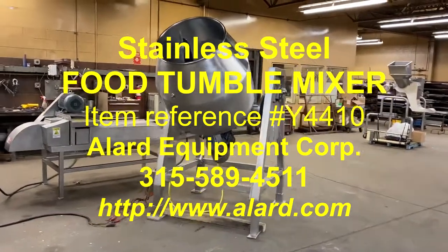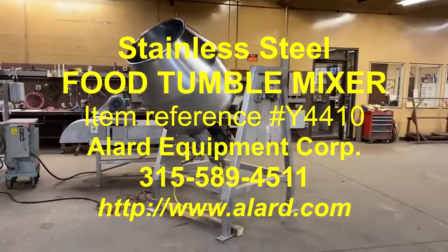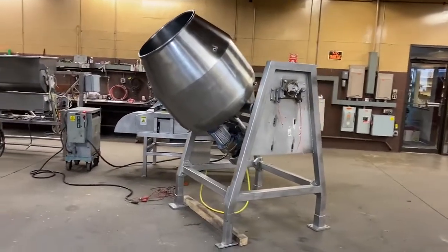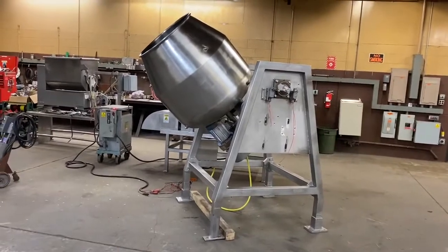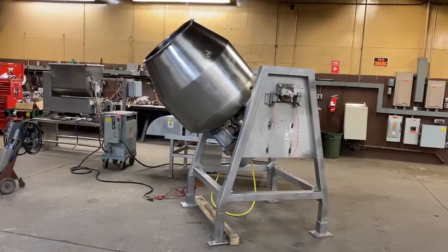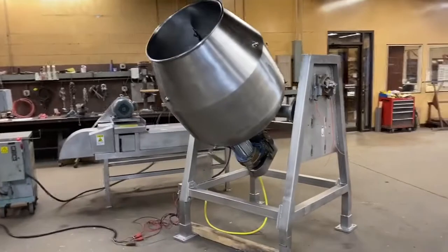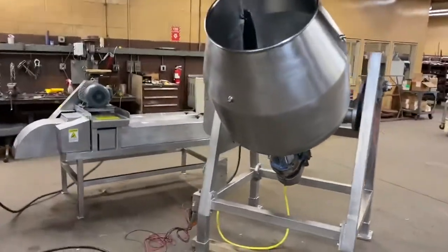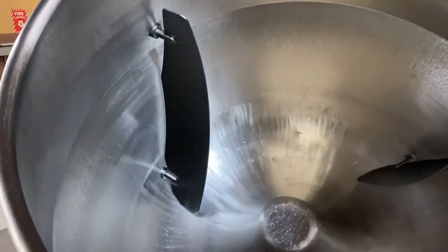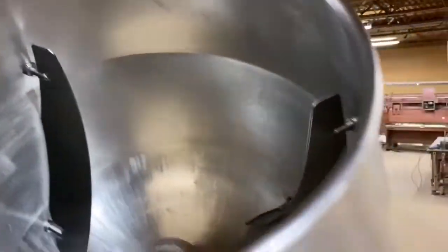This is Allard item 4410. It is a stainless steel food grade tumble mixer. We reckon it's about a 12 cubic foot, depending on how much you figure it holds at a given angle. It is good for mixing wet or dry products, slurries — it was last used as a slurry mixer — but you can mix particulate in here as well. There are baffles in here, and again it's all food grade stainless steel.